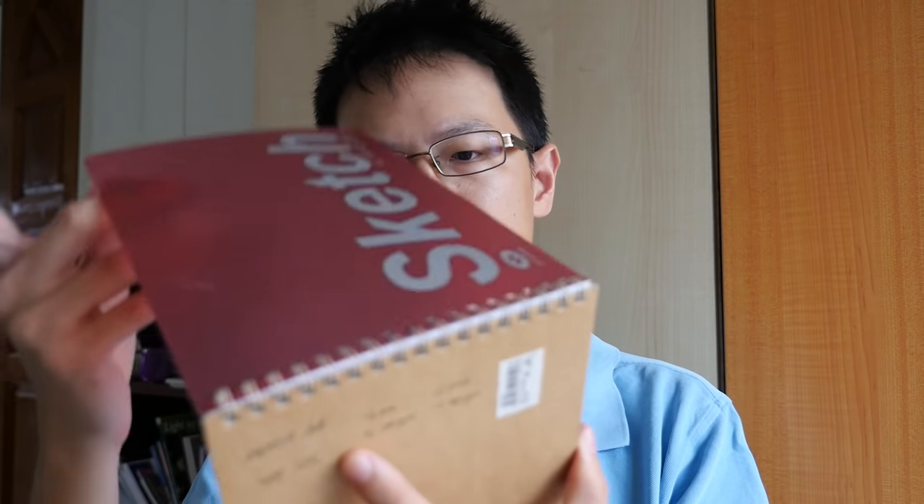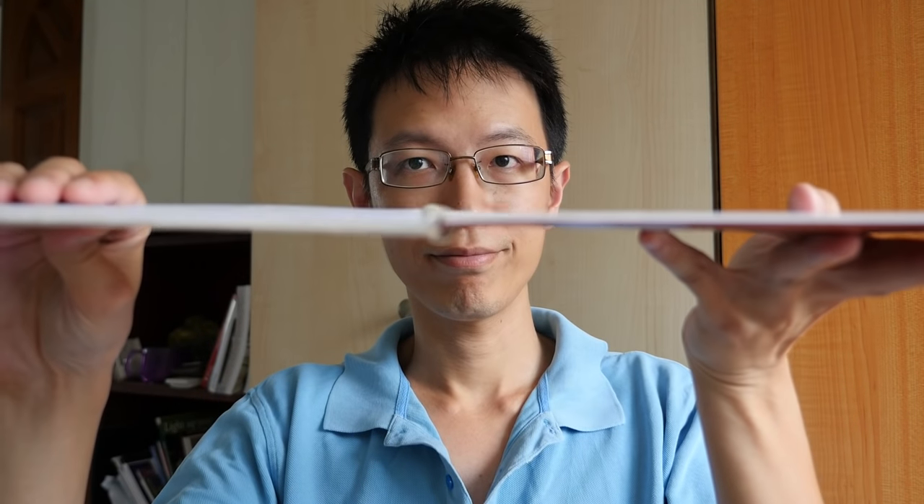The second point I want to talk about is the binding of the book. There are different types of binding. The most common would be spiral binding versus stitch binding, also called perfect binding. Wire binding has these wires that grab the paper on the side using holes. The good thing about wire binding is the sketchbook can open flat easily, and you can hold it and draw with one hand because the pages can just flip over.